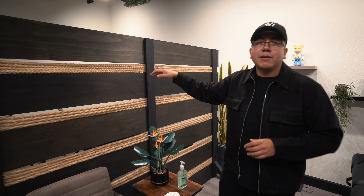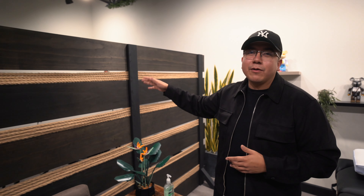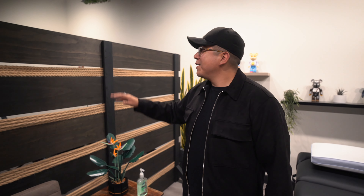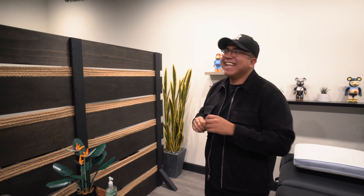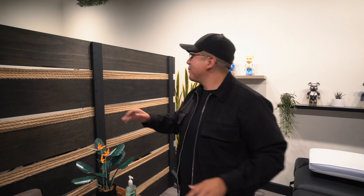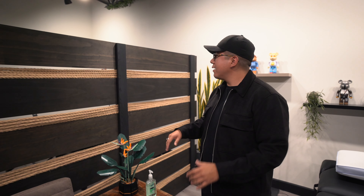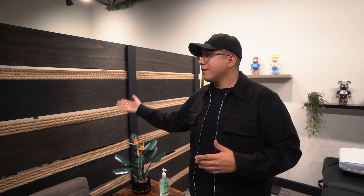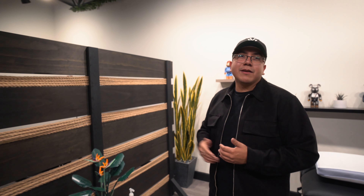Before we talk about what's back here, I want to talk about these dividers — they were actually built by my brother and I as a DIY project. We got stuff from Lowe's, Home Depot, and even Amazon for the twine. Funny story: when we were building these, we were staining all the wood in our garage and didn't have any air filtration, so we were getting a little light-headed — honestly we got pretty high from the fumes. Then we brought all the wood here and assembled everything. I know you can tell it's not the best build, but we wanted some division between the stations and I think it's a job done pretty well.